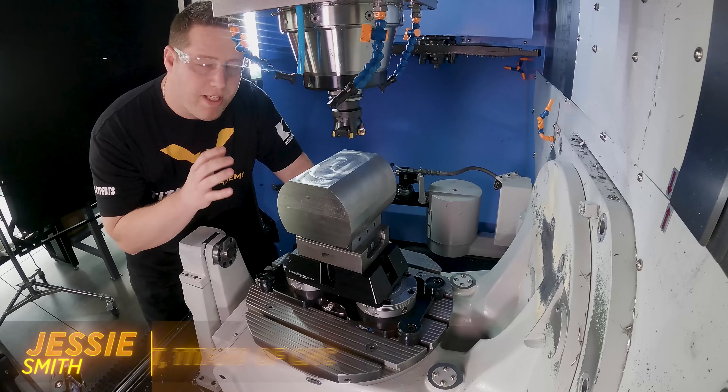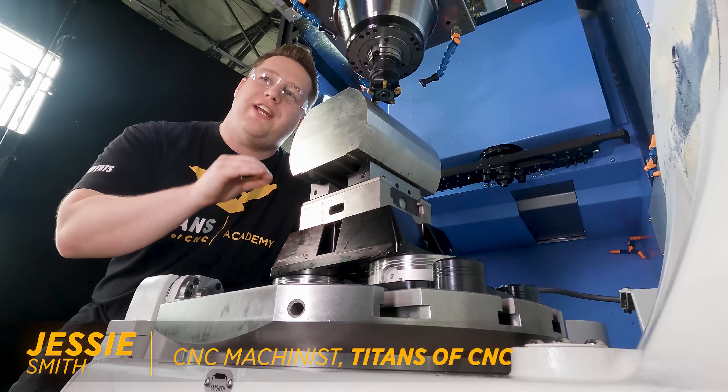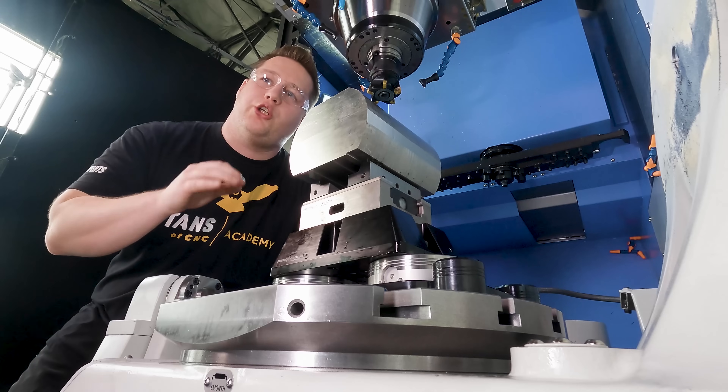Most people when they think of a high feed mill think of a roughing tool, but today we're actually going to finish with it to see if we can get a really good surface finish.